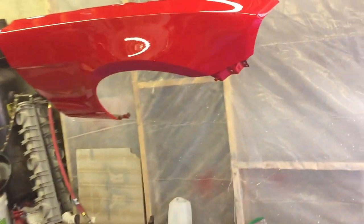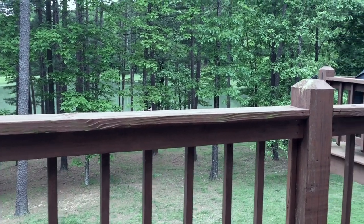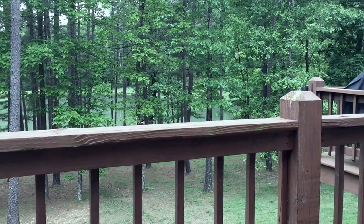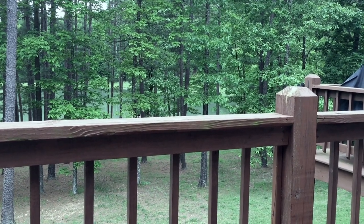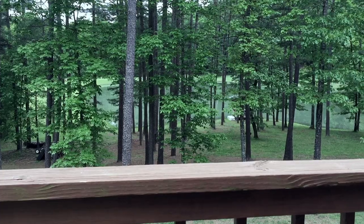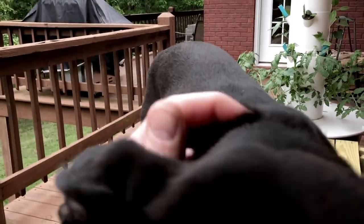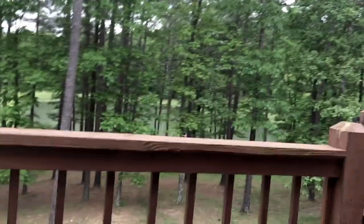Everything ran. I've got one area on this fender that's got a ton of runs — look at this. That'll be a lot of sanding right there. Sometimes you just have to take a break from painting and come out and sit on the deck.